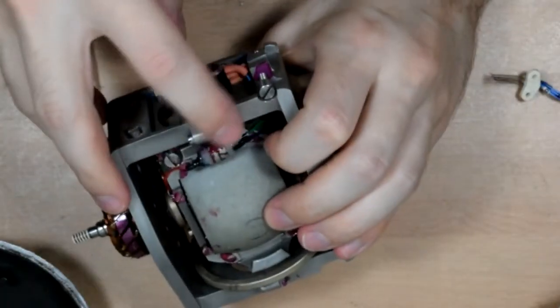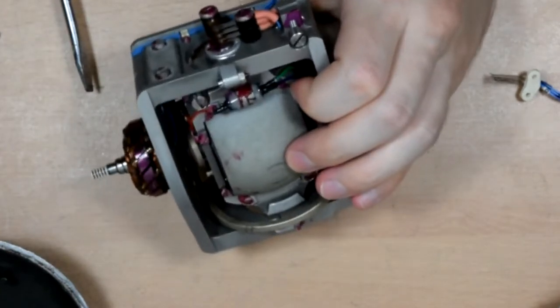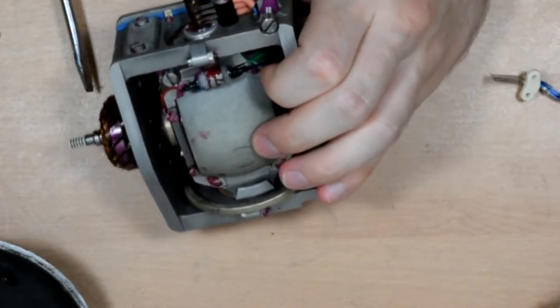I'm just going to remove this little mercury tilt switch before I go any further, because otherwise it's guaranteed to break and spread mercury everywhere.